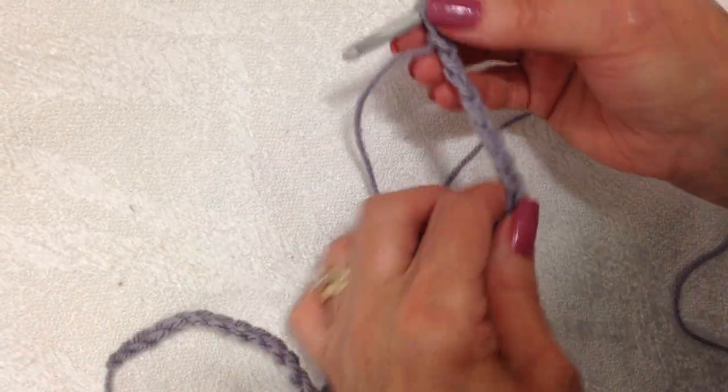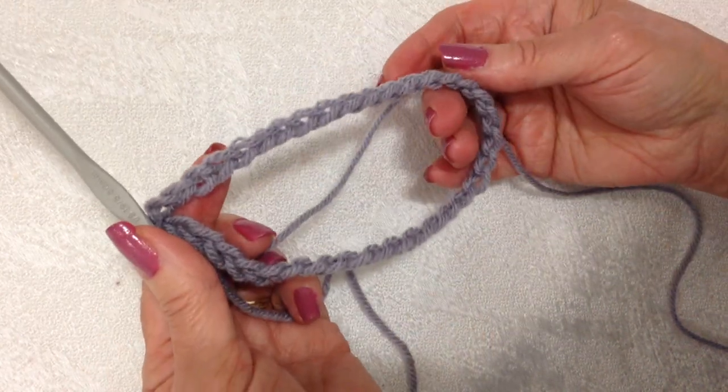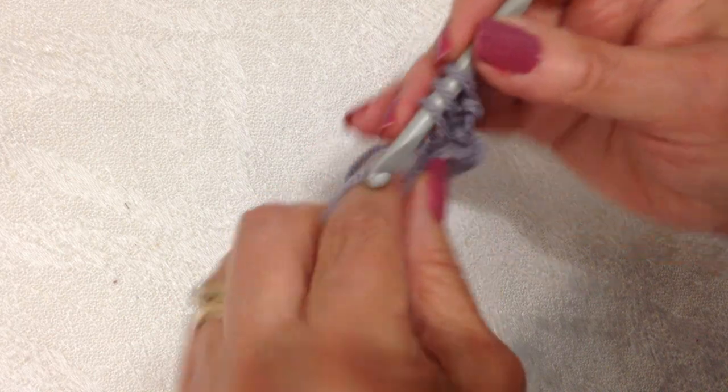I'm going to do the demo in baby size, so I have chained 38 and slip stitched to join, being careful not to twist the chain. I'm going to chain two.